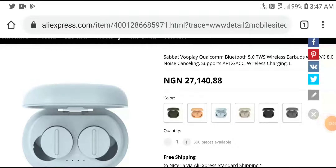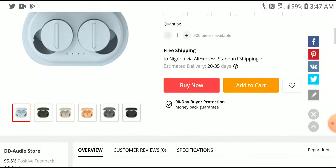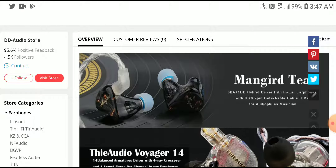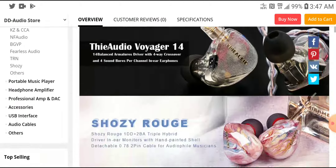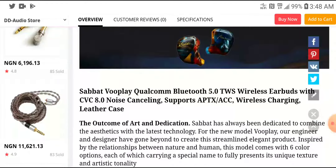Another new true wireless earphone that is out is the Sabat VoPlay. It's running on the latest Bluetooth 5.0, and it's priced at $70. It's not the most affordable, but I think this would give you the performance you're looking for, especially if you're looking for a true wireless earphone that rivals some of the very best on the market.